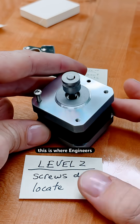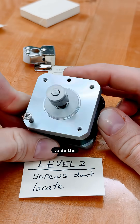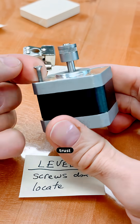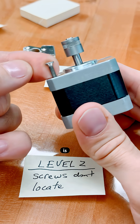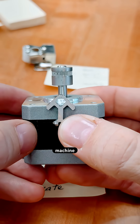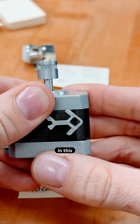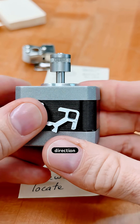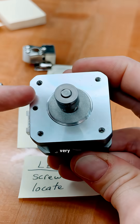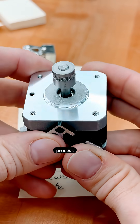Now onto level two. This is where engineers don't trust nearly anything or anyone to do the locating. In the strictest sense, we don't even trust that the center line of a screw is where it's supposed to be. In a precise machine, we've got to control the location in this direction, and in this direction, and in this direction. The first direction is controlled using this very flat face, which the designer has control over in that manufacturing process.